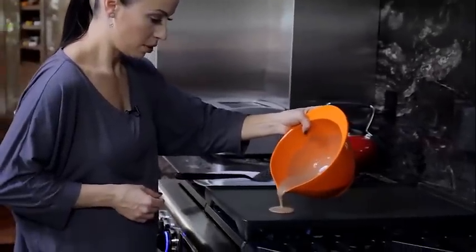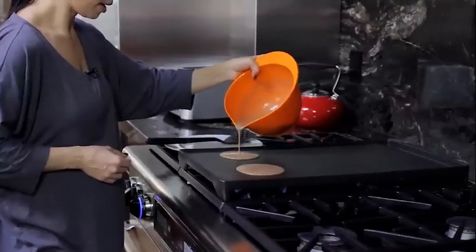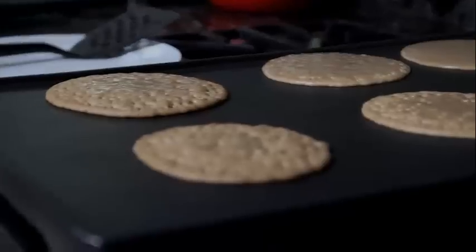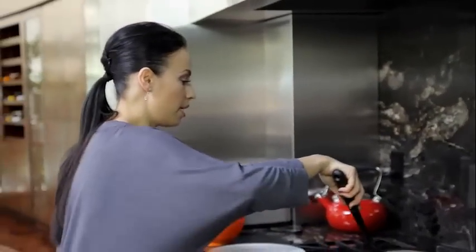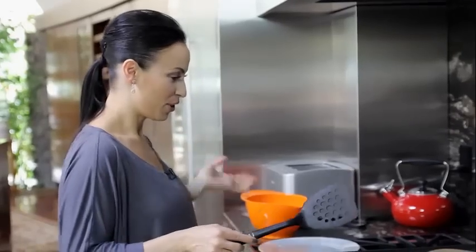Meanwhile our griddle was warming up, so let's pour the mixture onto it. We can make different size pancakes — whatever is your preference. Nice and bubbly! You can also add some berries directly to the pancake itself; I love it with blueberries, it's really delicious. I make my pancakes before the kids wake up, so when they just wake up the pancakes are already ready and they enjoy a healthy, nutritious, and very delicious breakfast.